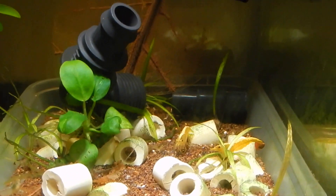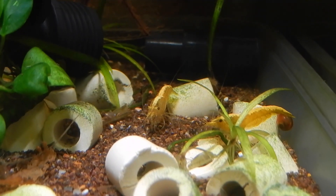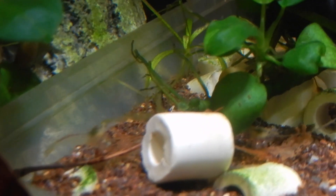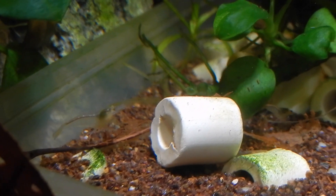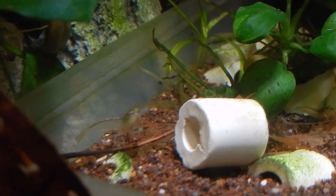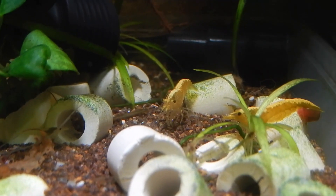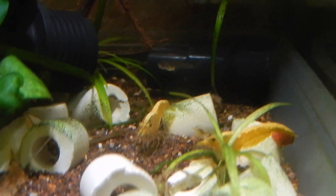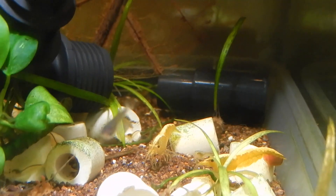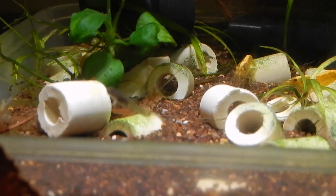I just wanted to make a video telling you to be aware about the leaves you choose. Choose leaves that you are sure weren't in contact with human intervention, so that no one had the opportunity to put pesticides or something like that on them. That's the main thing I wanted to make sure you were aware of.